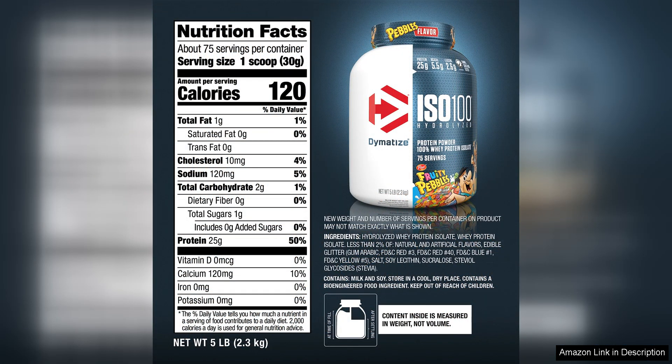As for price, Dymatize ISO 100 is competitively priced compared to other whey isolate products on the market. Considering the quality of the ingredients and the benefits it offers, this protein powder provides great value for its cost.